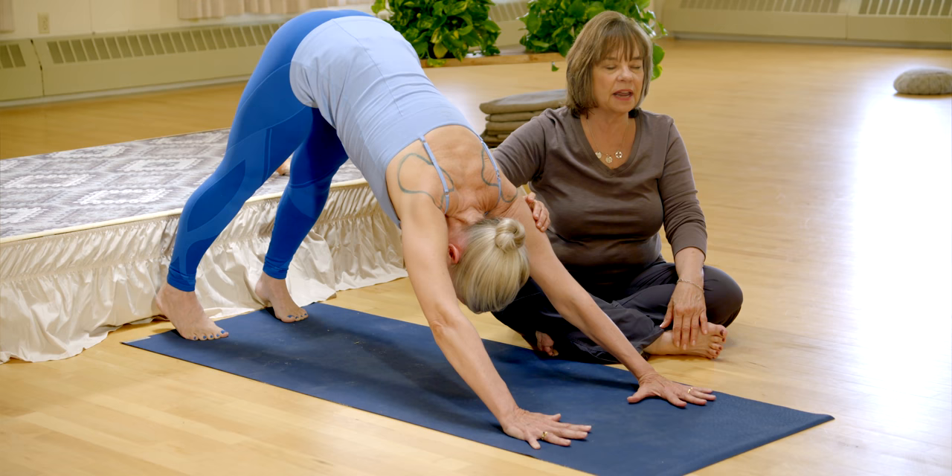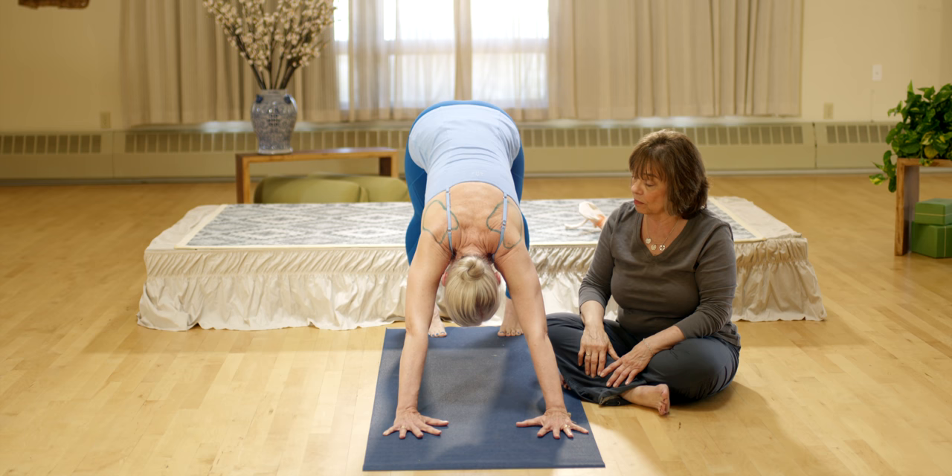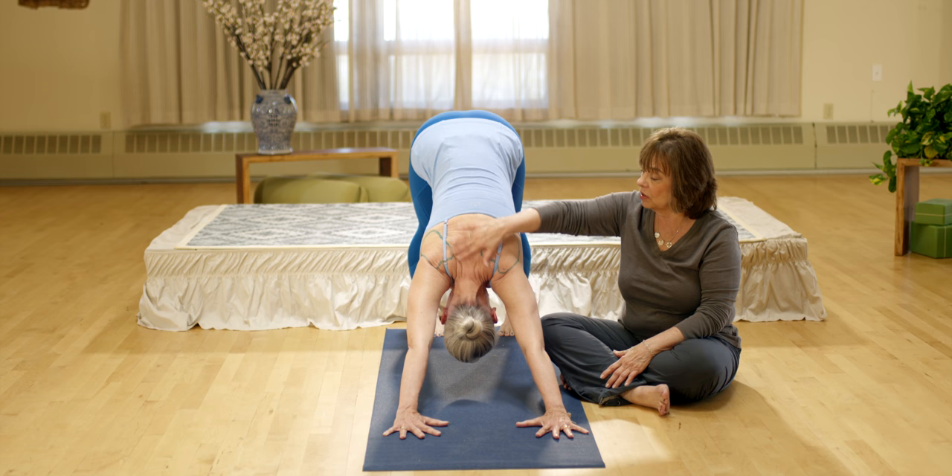Now, inhale and right when you go in, internally rotate the upper arm. Lead from the inner arm. Drop the head. Now you get this beautiful concavity of the shoulder joints.